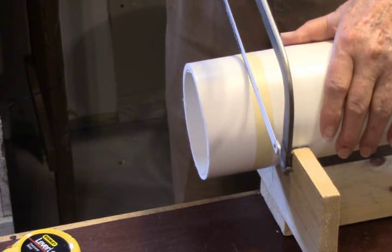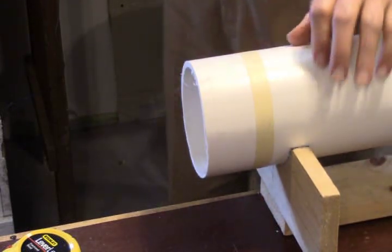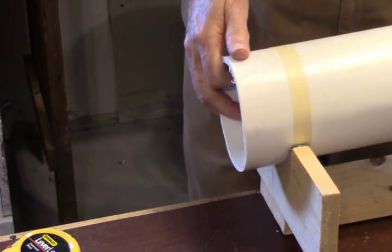As you cut, you rotate the saw or the pipe and it'll go through very easily. It makes it easy if you've got one of these little cradles that holds a piece of the five-foot pipe.